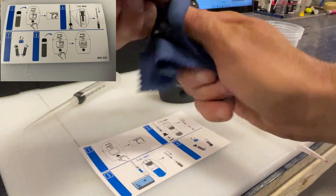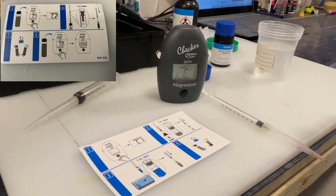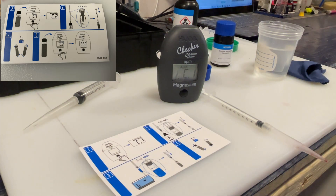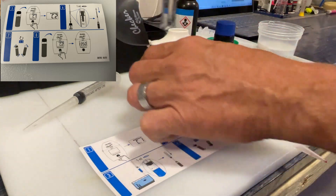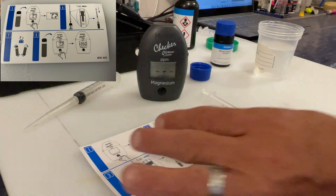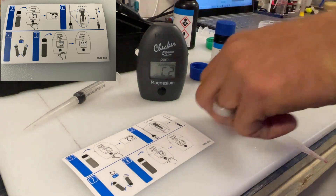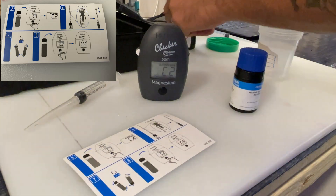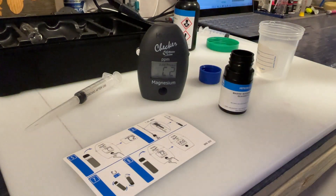Now as with any test when you're doing your salt water testing, you can have human error — it's very easy to do. So just read the directions and take your time, and everything should be good. Now take the cuvette and place it inside the Hannah checker and press the button. We have C2. Now get your 1 ml syringe and open up reagent B. Draw out 1 ml of reagent B.